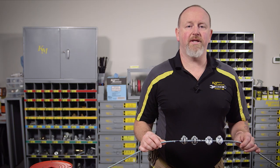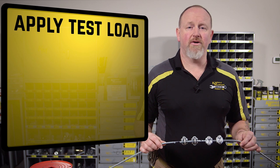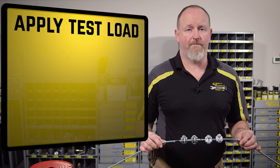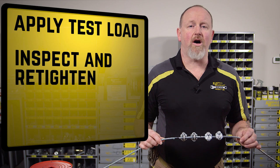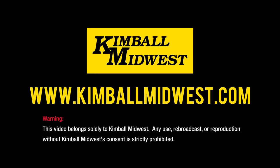After you've completed your wire rope assembly, you're not done. Apply a test load to the assembly equal to or greater than the load that the assembly will be subjected to. After testing, inspect and re-tighten the nuts to the recommended torque value. You should also continue to occasionally inspect the assembly for wear, abuse, and fatigue. And if you have any additional questions, feel free to contact your local Kimball Midwest representative.